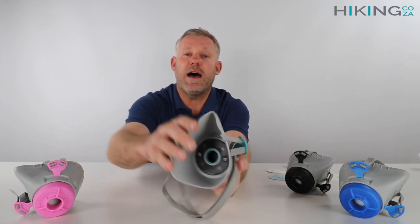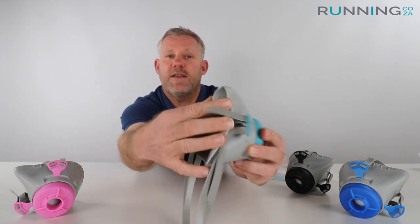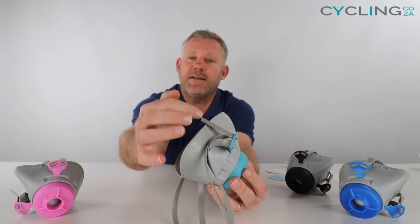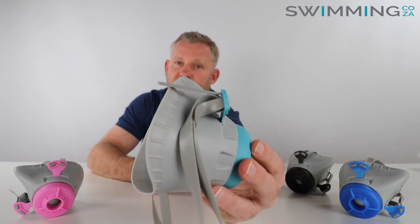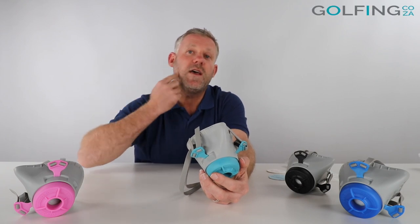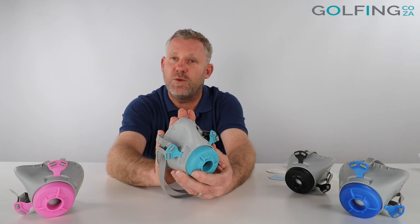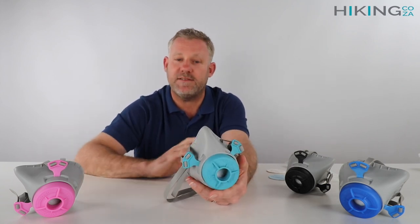This material is really soft — if you see how easily I can bend this with my hands you'll see that it's really comfortable to wear. The technology behind the design has to do with the ribs around the side of the face, which allow the mask to conform to the sections around your nose and around your cheek and chin area, making it really comfortable to wear and allowing it to adjust to a wide variety of face shapes.